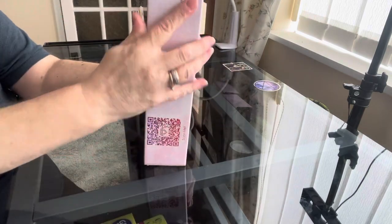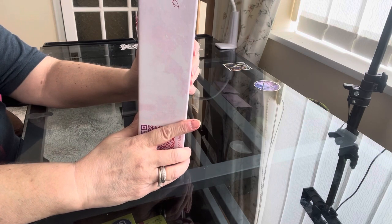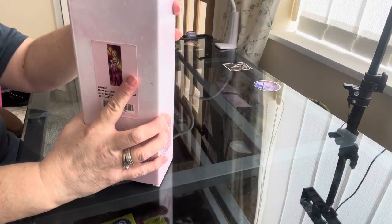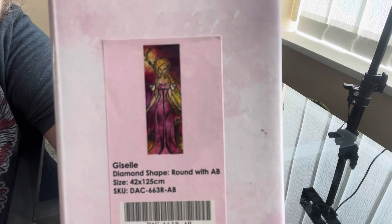This is Giselle — round with B drills, 52 centimetres by 125 centimetres, and she's 35 pounds plus postage.